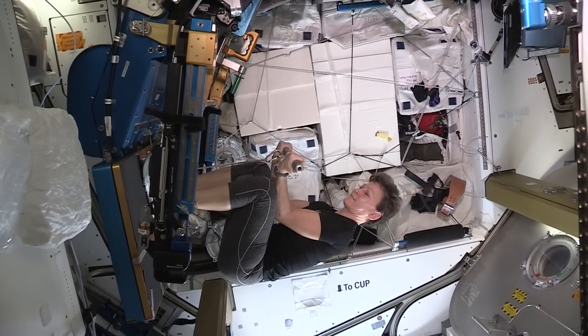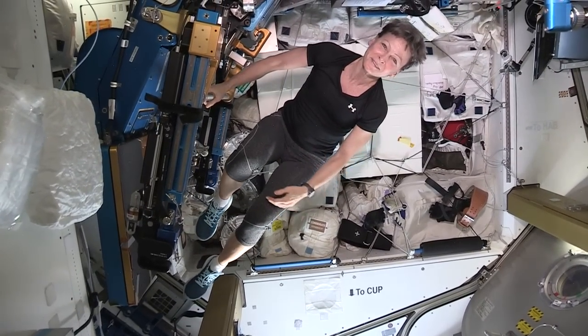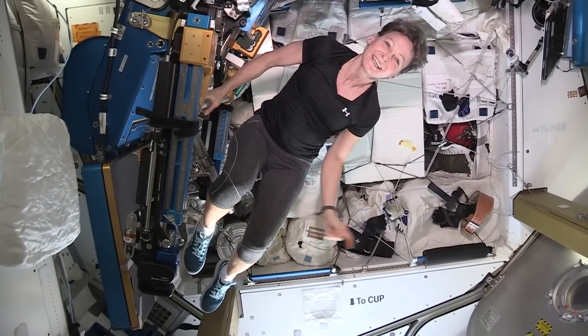But you know what the best part about doing exercise in space is? The view.